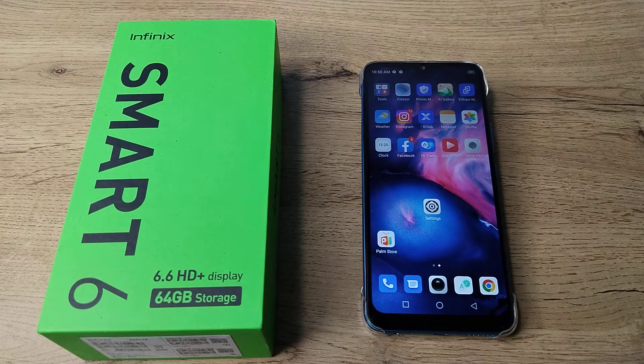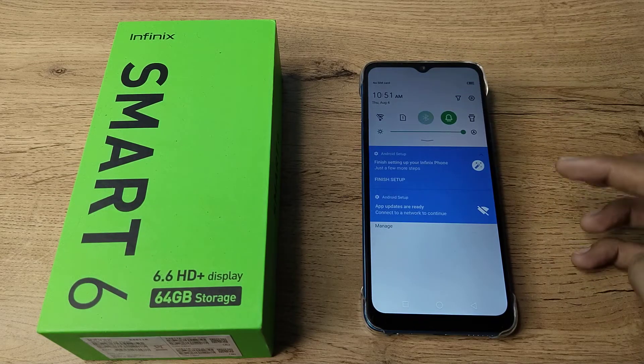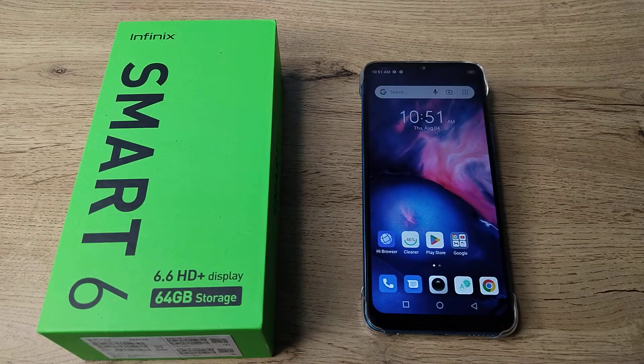Hello friends, welcome back to the new video. In this video I am going to show you how you can solve your Bluetooth network problem in your Infinix phone. Now let's see how to solve the Bluetooth network problem in our Infinix phone.